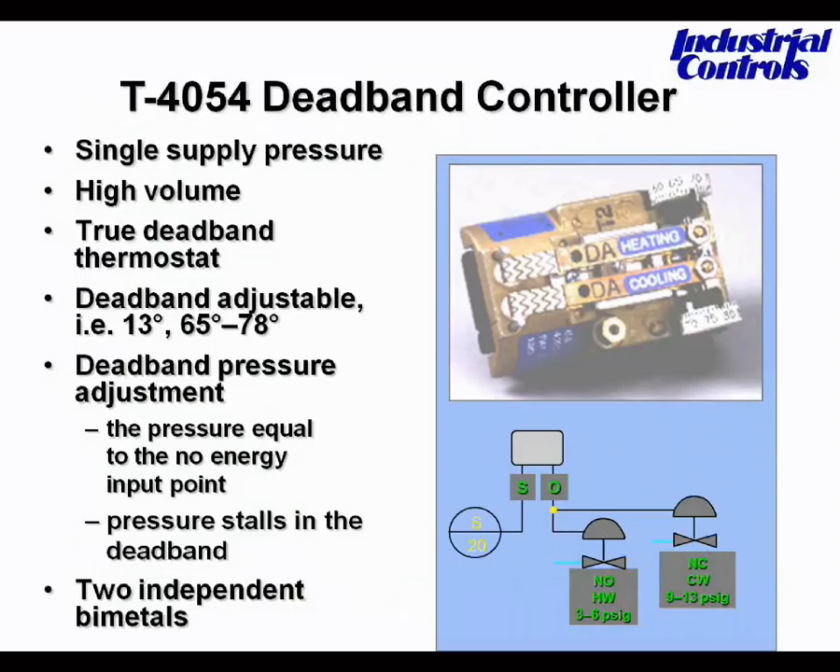With this deadband thermostat, after the heating valve is closed, the thermostat will hesitate and continue to output 8 psi until the ambient temperature rises to the set point of the cooling dial. This will cause an exaggerated deadband. In this example, the ambient temperature would need to fall below 65 degrees for heating to start, and rise above 78 degrees before cooling would start.